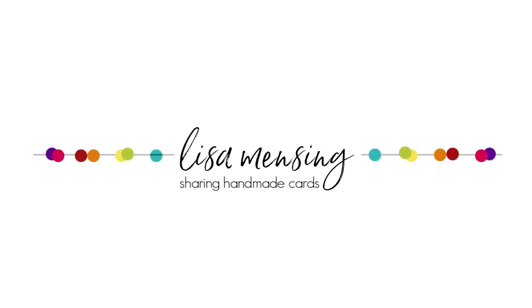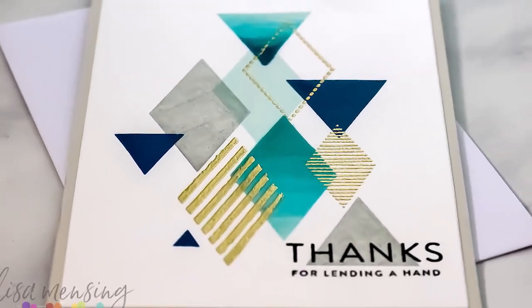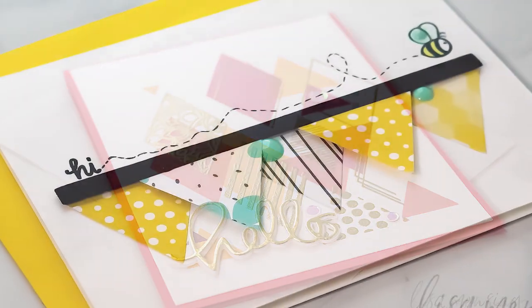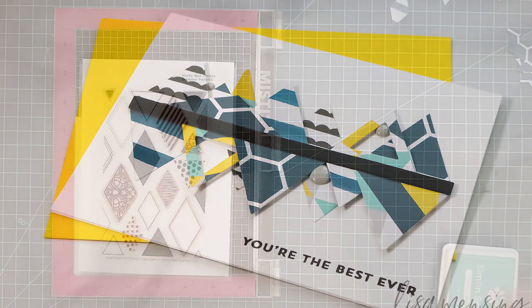Hi and welcome everyone, this is Lisa. Thanks for joining me here today on my YouTube channel. Today I'm sharing a couple cards I created using the Honeybee Stamps diamond patterns and coordinating dies.